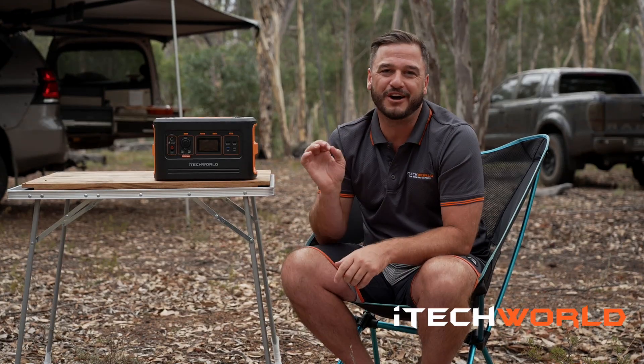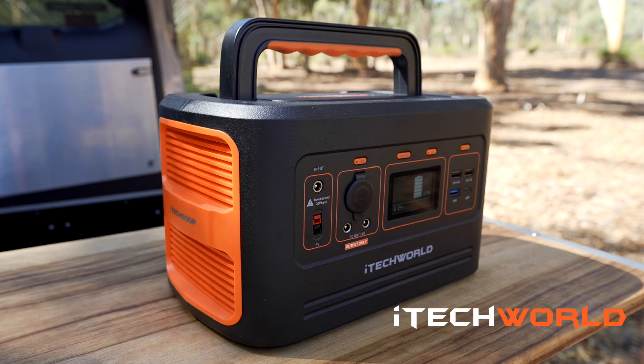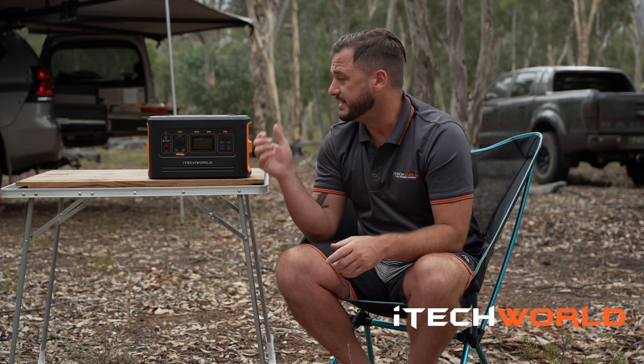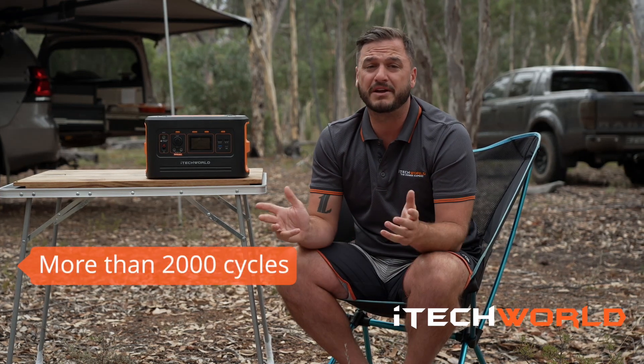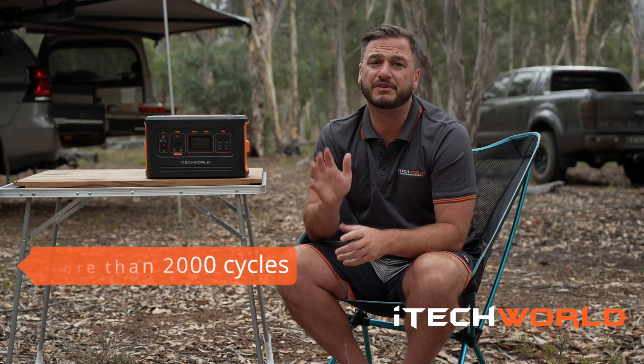iTech World only use the highest quality parts, including A grade lithium LiFePO4 cells, which means that this battery can give you more than 2000 cycles. In comparison, other batteries can only give you three to four hundred.